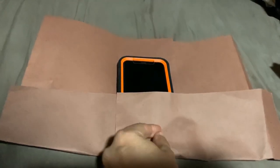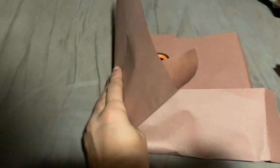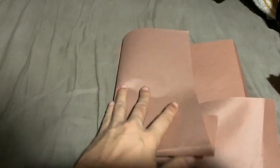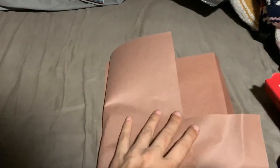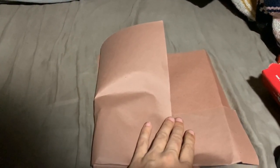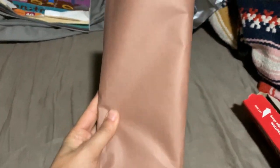So I have two sheets of paper here and I'm basically just folding them over. I folded this over, and then that's going to be folded over again. You do want it snug, so just fold it over the best that you can. And don't worry about the top for now.